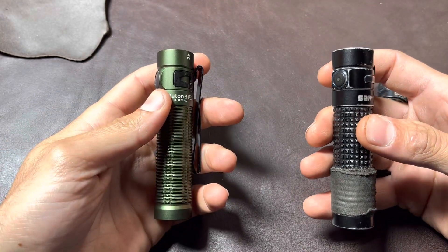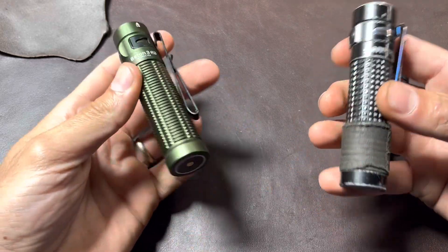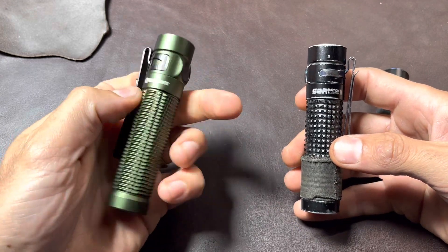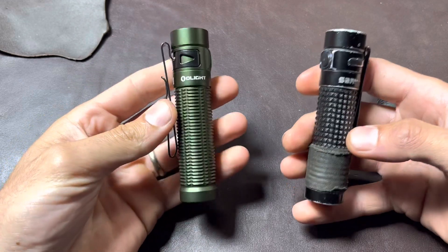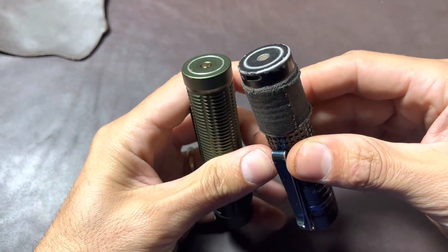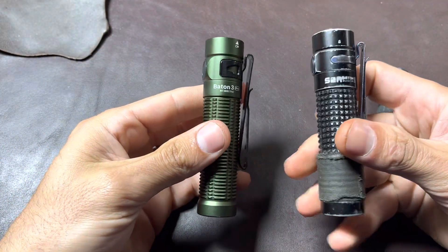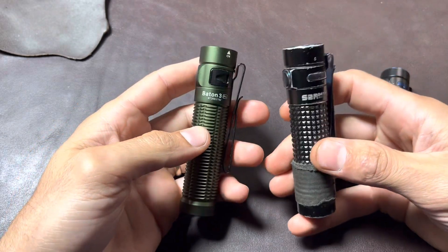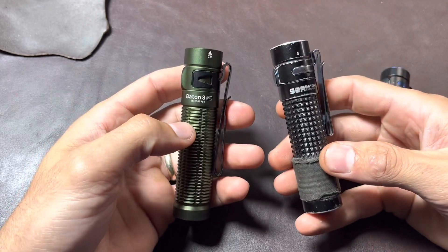This one's brighter — I don't know if I need it, but I'll take it. Will it use up the battery quicker? Maybe, we'll have to try it. Do I like the clunky clip? It's more secure, but I don't know. You could probably make a Baton 3 Pro Pro and fix those couple of things. Overall, I know I'm being critical, but this is the best light on the market by far. You can't go wrong with either one of them.